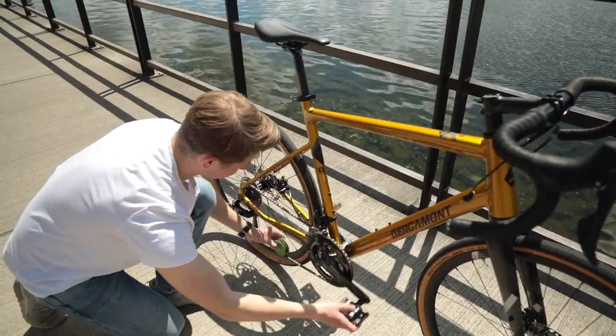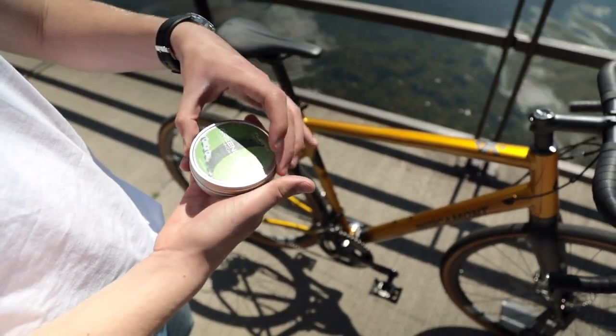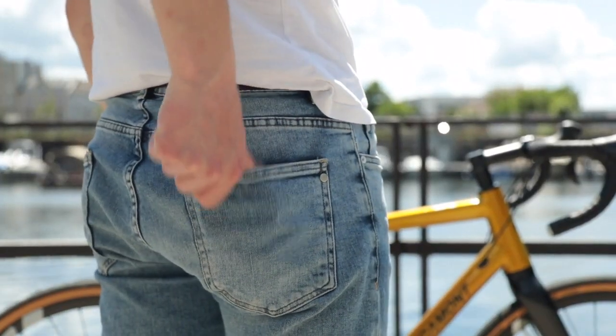When the job's done, your hands look like freshly washed. And you can put the Green Disc's oil-tight can in your pocket, your bag, or backpack.